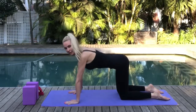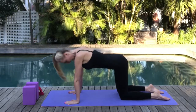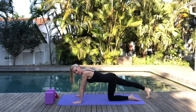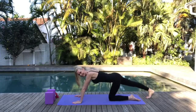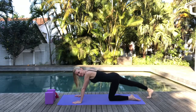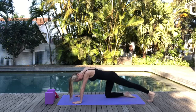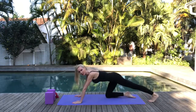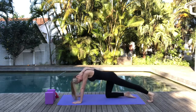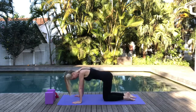We're going to extend the right leg back — press into the ball of the foot. We're going to be working a lot with our feet today. Then replace that knee onto the mat. Now let's press into our left foot, working those toes and that calf muscle. Return that knee onto the mat.